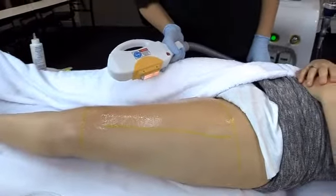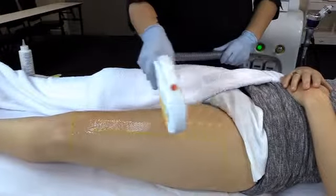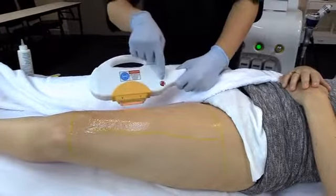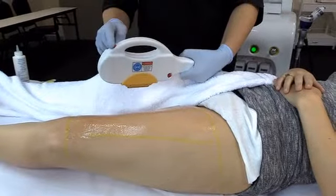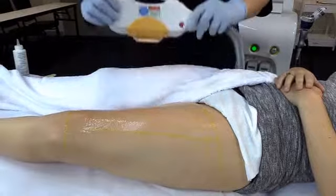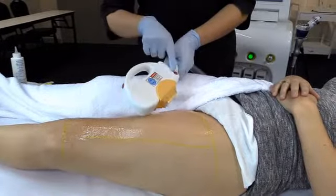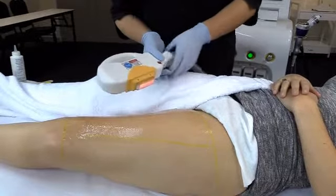Once you're ready, place your handpiece and glide it along the skin. You can use either your side button, your top button, or your foot pedal. The foot pedal gives you more flexibility as to how you hold your handpiece, whereas there are limitations with the buttons. Today I'll be using my foot pedal.